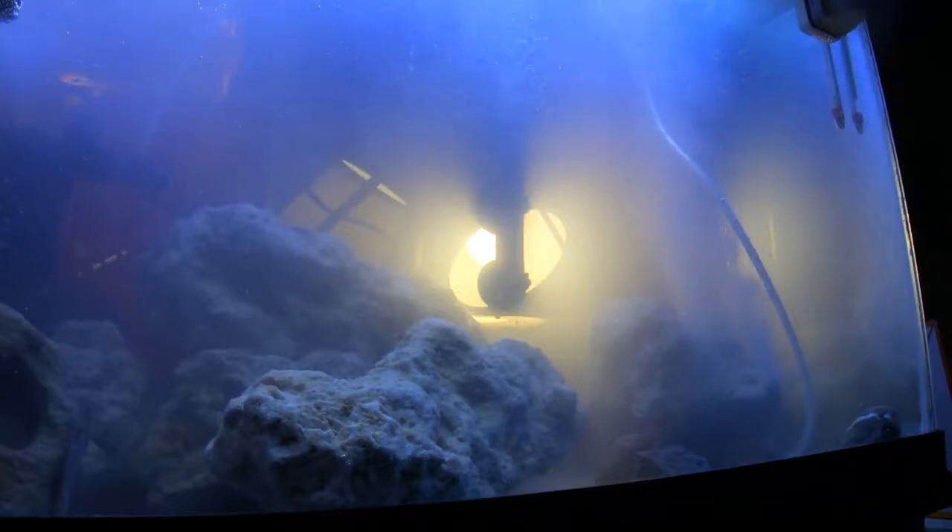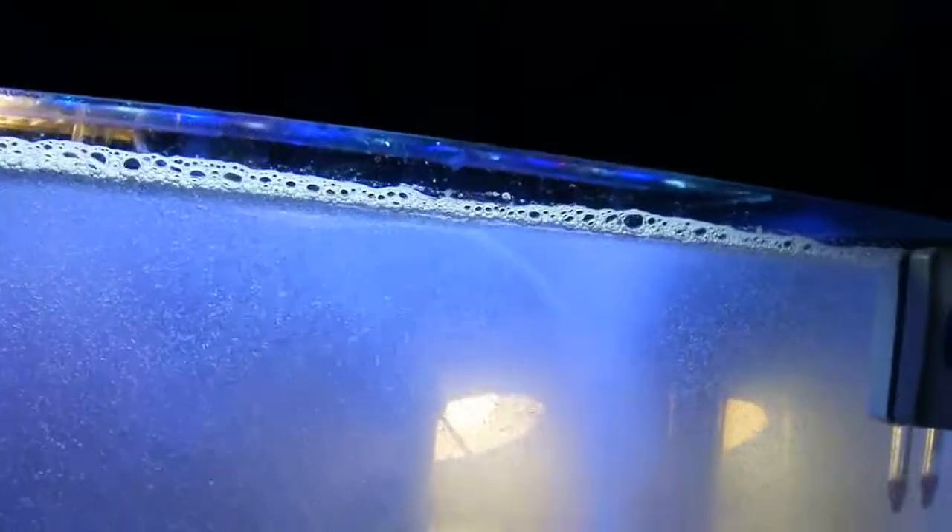This is version 1.0 of my whole tank protein skimmer homemade rig, somewhat based on ideas from Rad Perez's scrubbing bubbles video. I think this could work — lots of bubbles coming up from a beer stone underneath that rock, skimming the surface, getting sucked down through a little surface skimmer over here. I think that could potentially work.